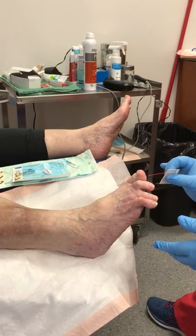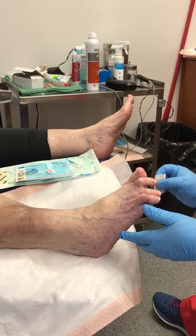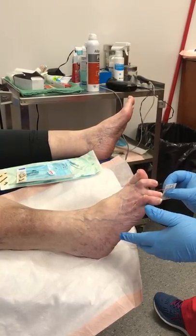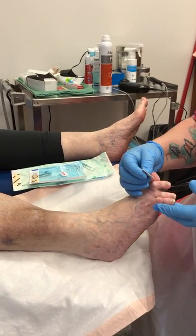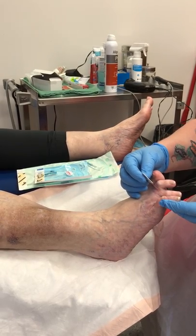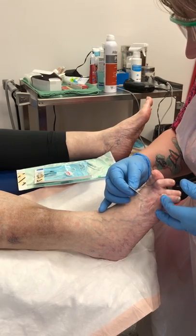I run the instrument down her toe and ask if she can feel it — she says no, then feels it after a moment. I check further down and she reports no sensation there either. She does have some decreased sensation and doesn't have a lot of mobility.